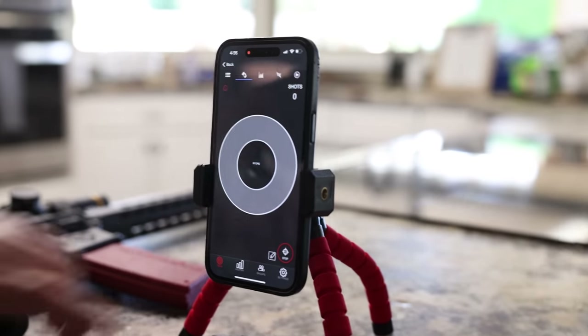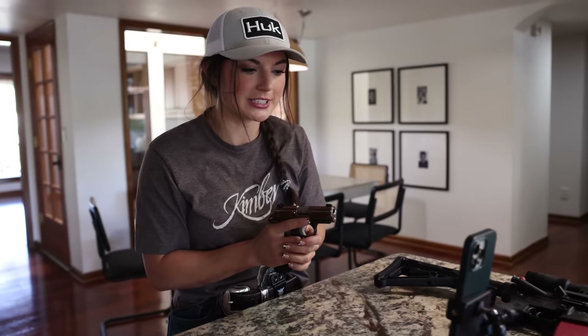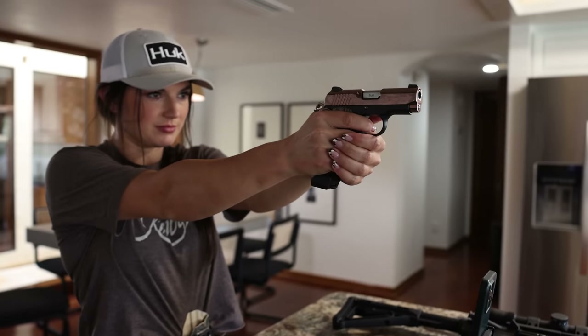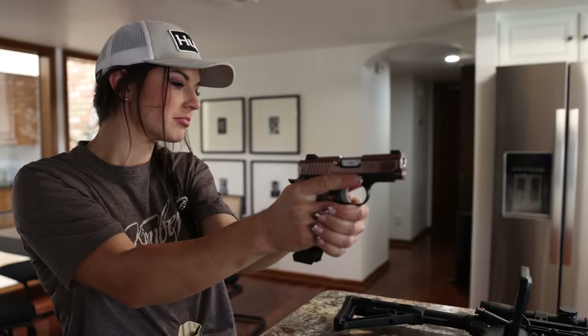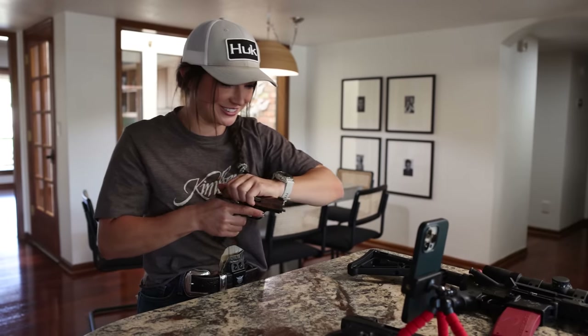Alright folks, first shot here. Empty, cause you always got to be safe. Let's see what I'm doing wrong. Great shot — look at that! My ego is way up here now. Next time we're gonna do something wrong on purpose. 98 and a half. I like this — this is great for my ego.